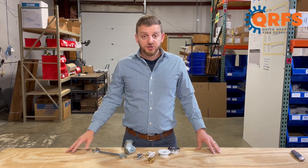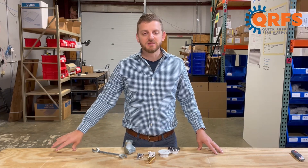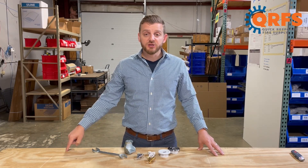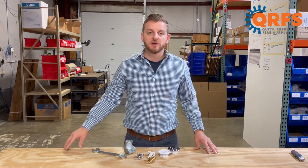It's available in five different finishes, including brass, chrome, white polyester, black polyester, and poly-stainless gray aluminum. Those last three are polyester finishes, and they are UL-listed as corrosion-resistant, so they have a little more protection against the elements.